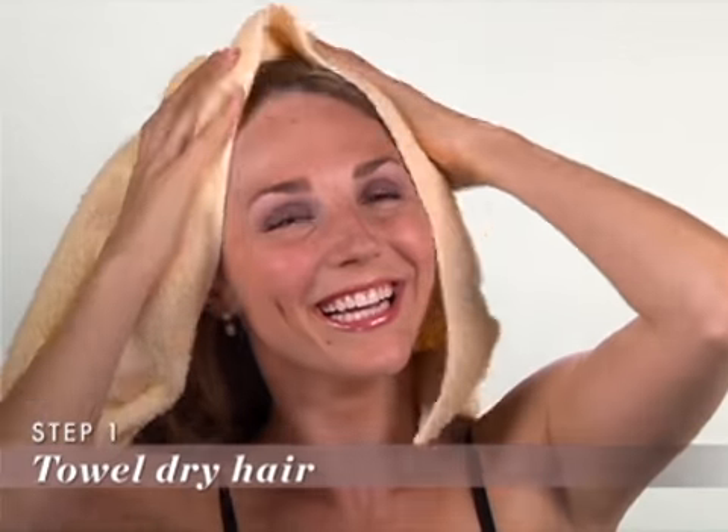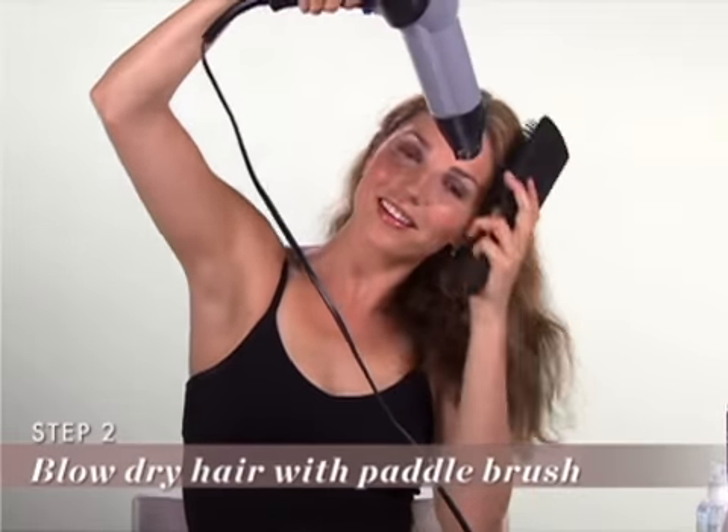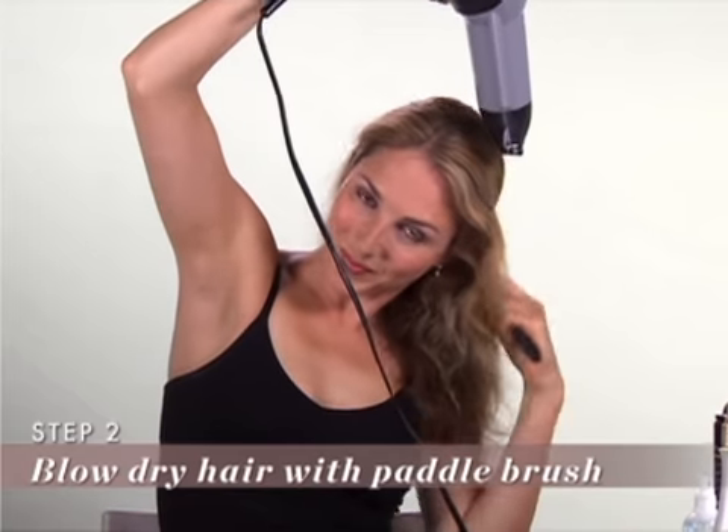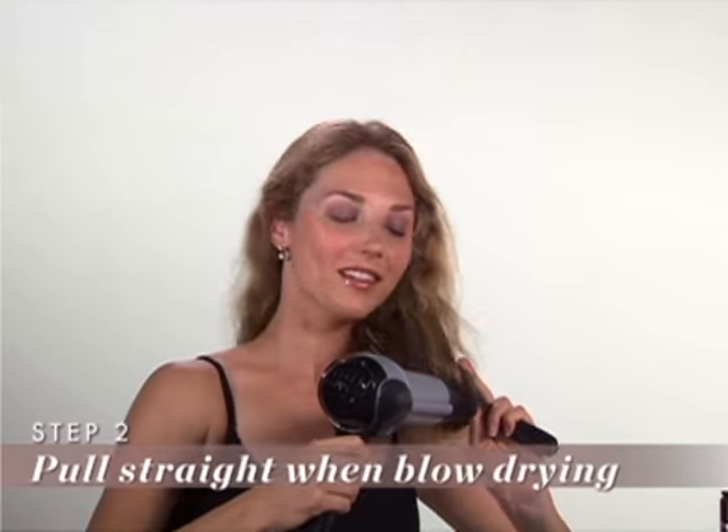Now we can move on to the high ponytail. Step 1: Towel dry your hair and apply a volumizing spray, just like before. Step 2: Blow dry your hair with a wide paddle brush in a downward motion, pulling the hair straight as you go.